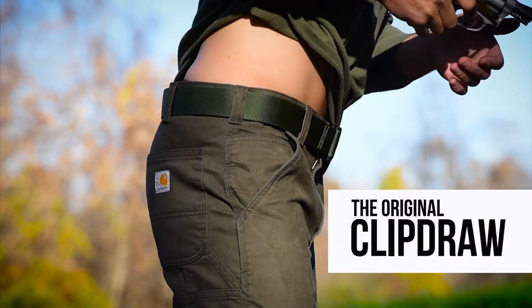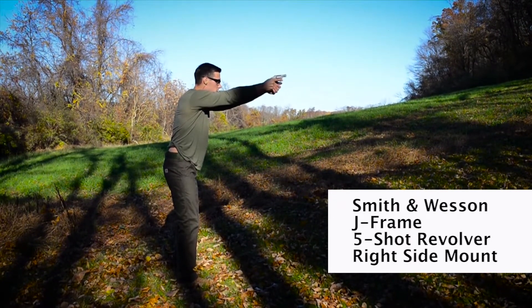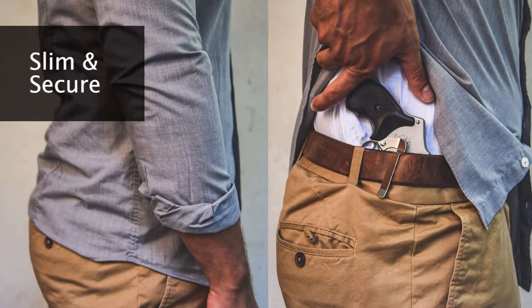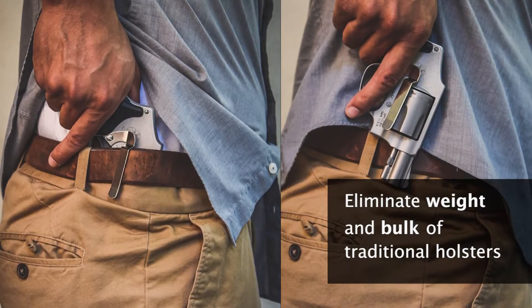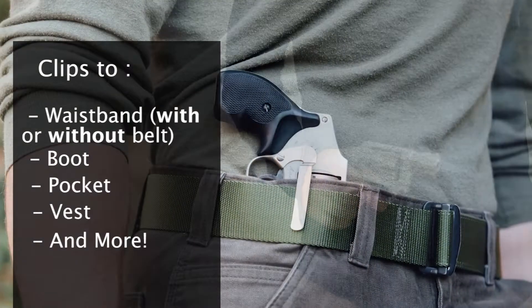Simple yet effective, use ClipDraw for Inside the Waistband Concealed Carry without a holster. It eliminates all bulk associated with the traditional Inside the Waistband Holster. Stop dressing around your holster — wear the clothes you want while confidently and discreetly carrying your pistol.